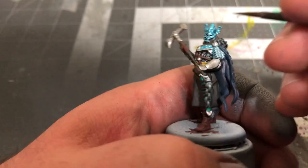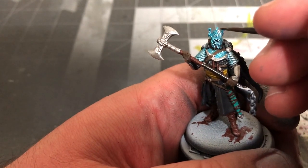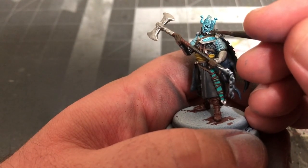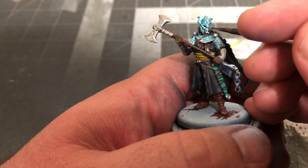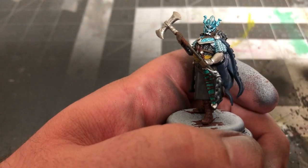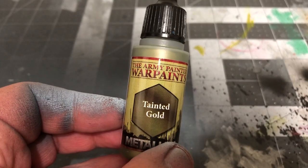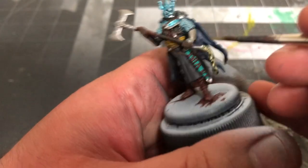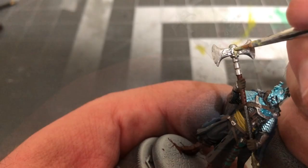You can also add some definition to the ridges along the forehead, eyes, and chin, though this is completely optional. Once that's dry, I'm using Tainted Gold by the Army Painter to paint the chain at the butt of the axe handle and paint the kraken detailing on the axe head and the gorget. The Tainted Gold is a much more muted gold, so for something brighter, feel free to use Retributor Armor by Citadel.